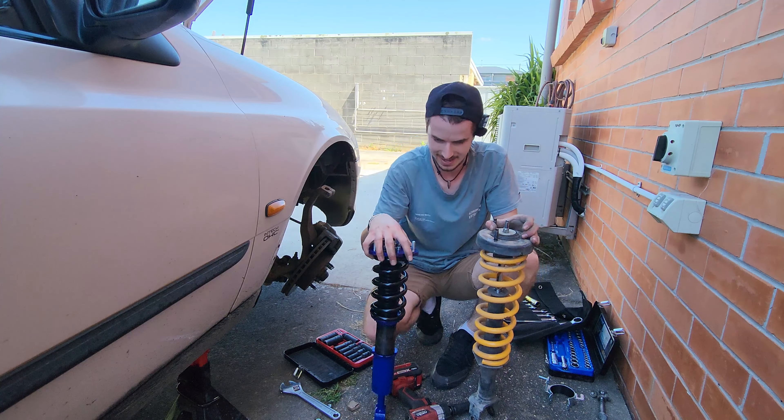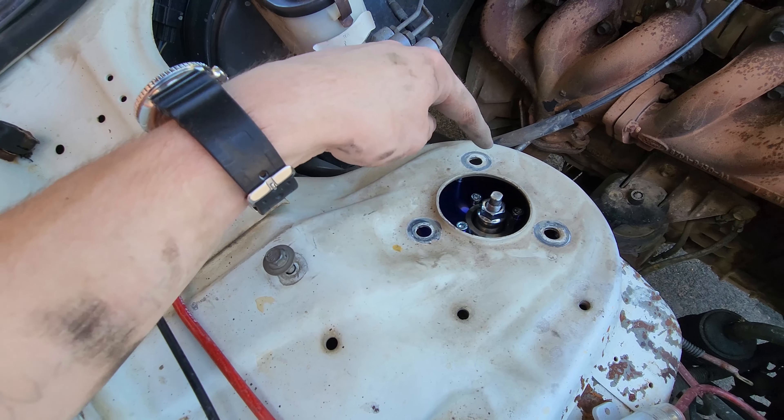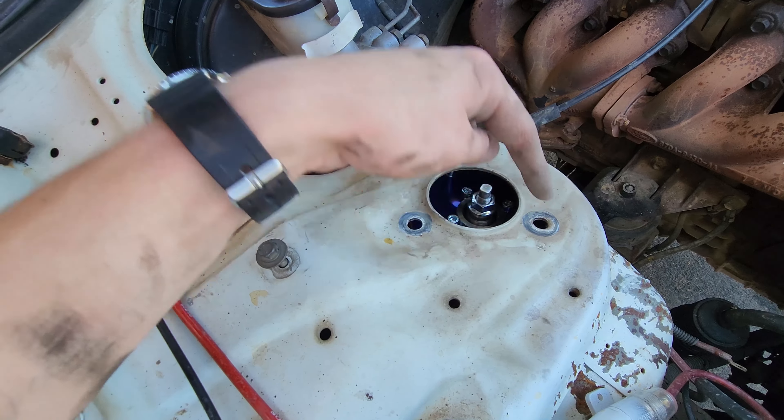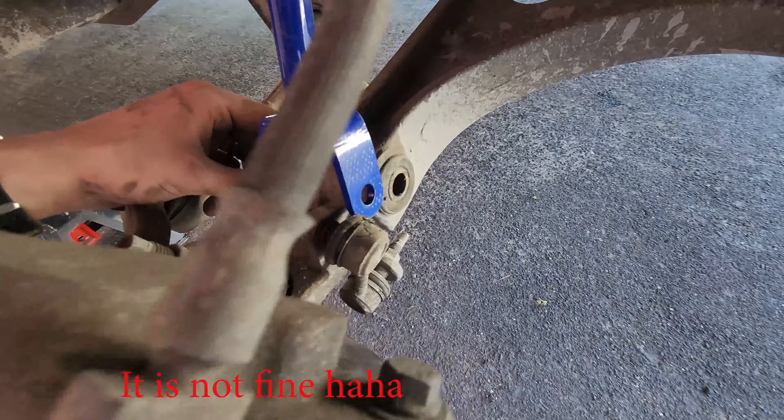From what I can see, we need to drill slightly different holes. Now instead of rounding out the standard ones, which I probably could do, I might just drill new ones so I can always go back to standard suspension if this doesn't work. And for down here, what we need to do is bend this out a bit more and make the holes bigger, and it should be fine.